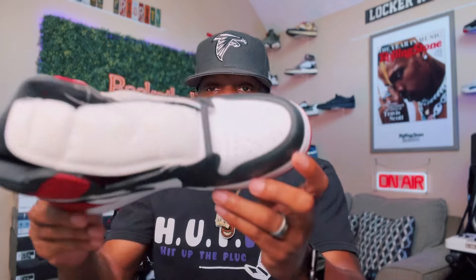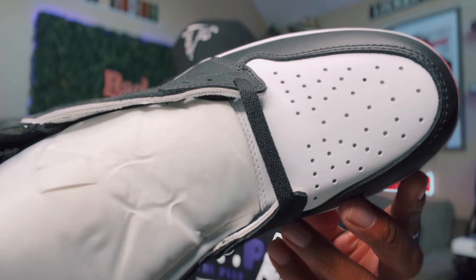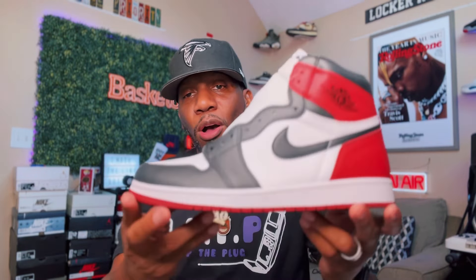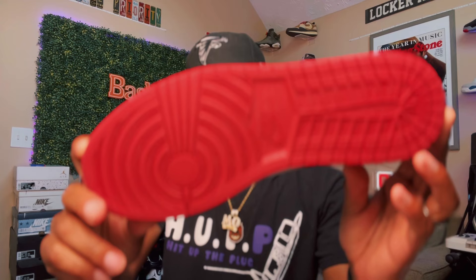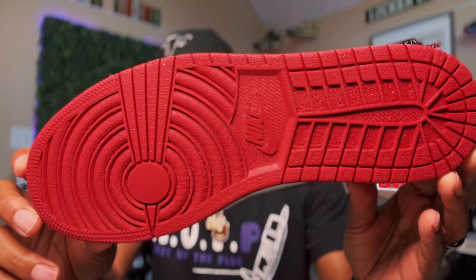Cash and Kicks did their thing with these. Let me show y'all that white leather on the toe — very good job. The stitching and everything on this sneaker is amazing. The midsole on this guy is white of course.